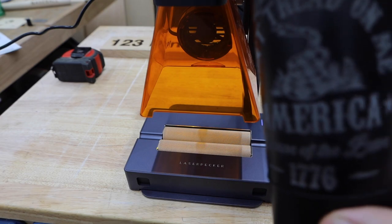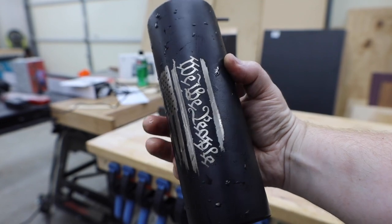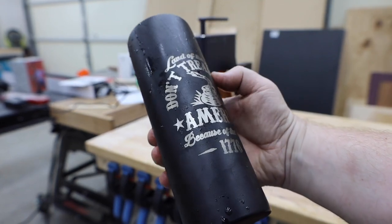It took about 25 minutes to do the second side. I used a magic eraser and a bit of water to remove any residue and clean up the image.